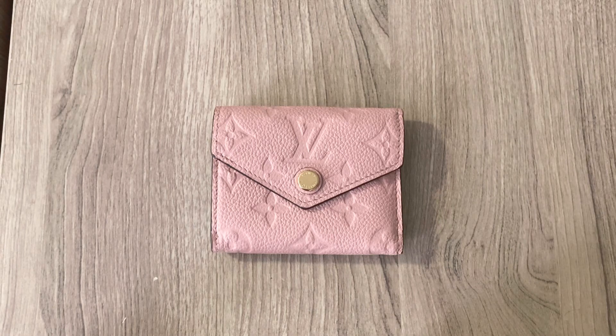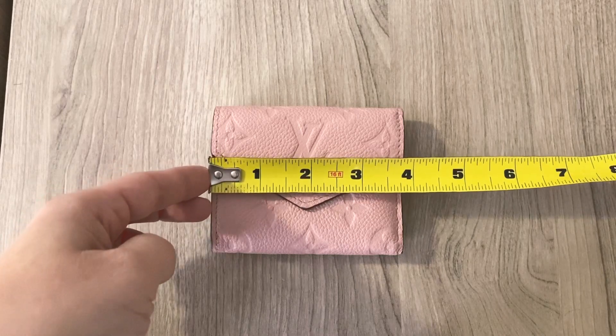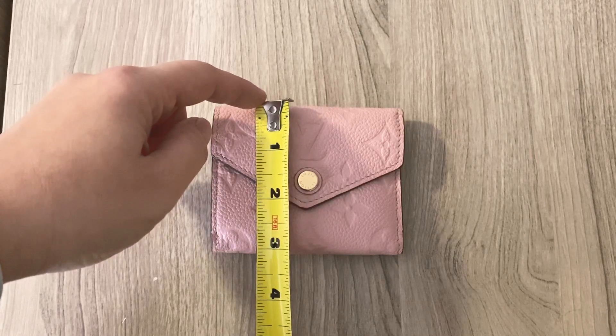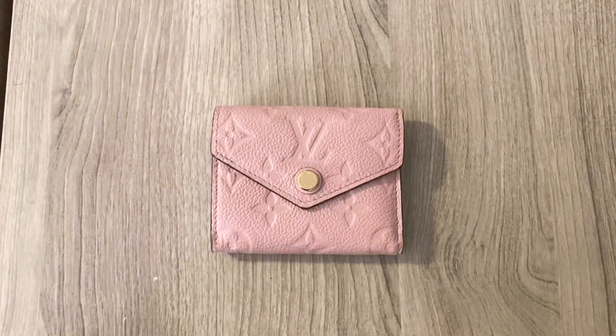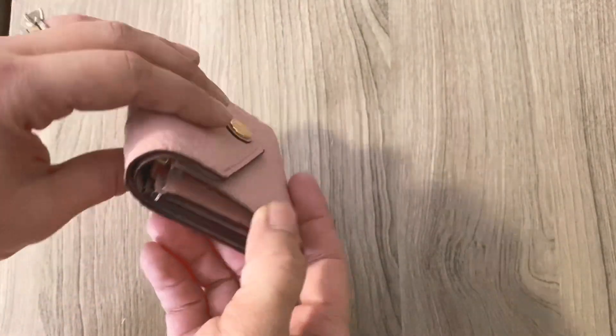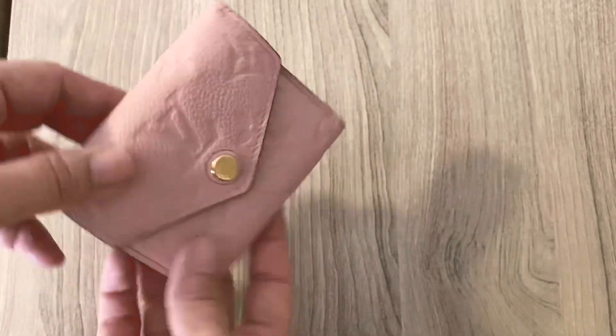However, it is a fully functional wallet — not a card holder — but the size is actually even smaller than a card holder, which I will show you in a bit. So let's go into the measurements. The width is about one eighth of an inch short of four inches. And then the height is about one eighth of an inch longer than three inches. So about four by three inches in dimension. And then the depth of it is really narrow on one side, but the other side is thicker because of this gusset and that zipper right there.